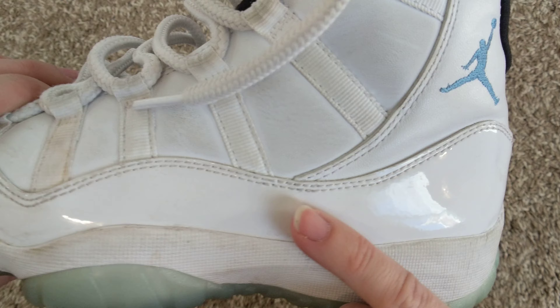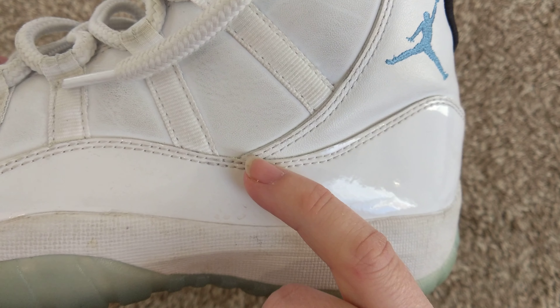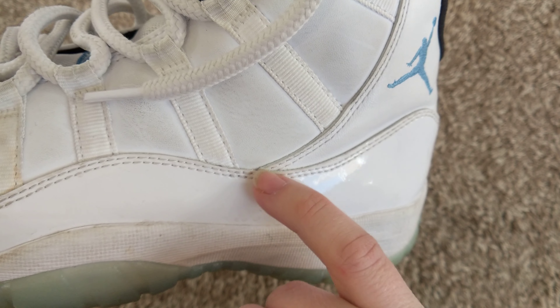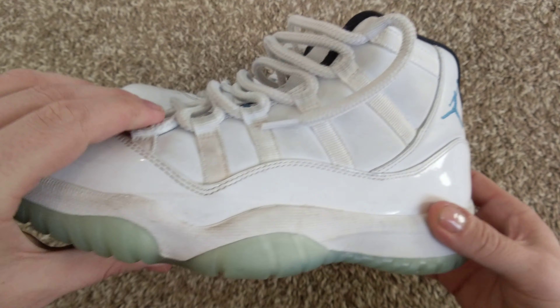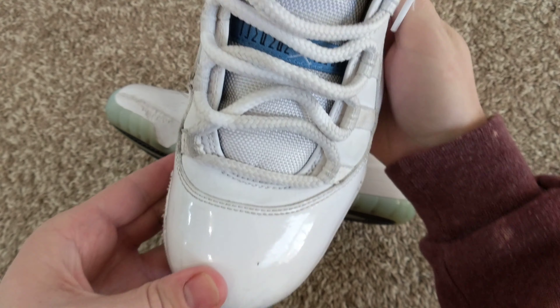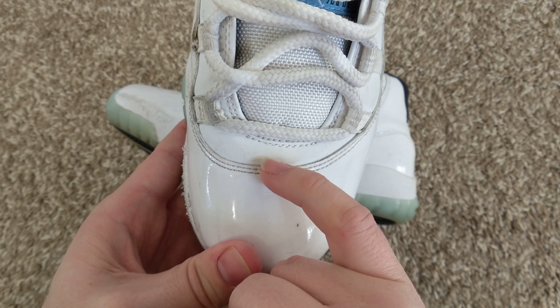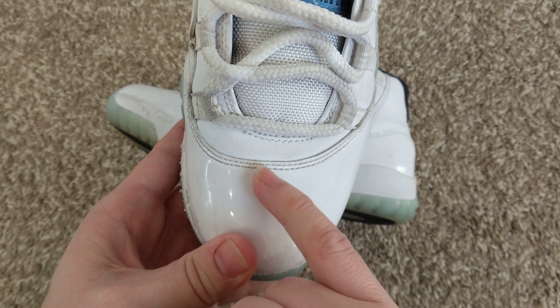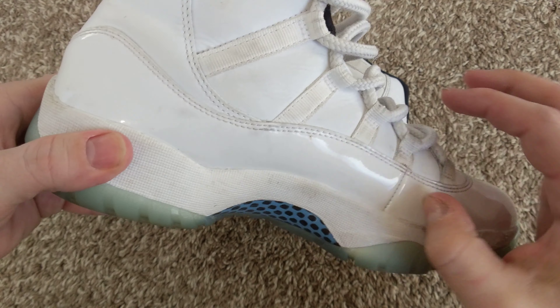Another thing you look for is there should be no Widow's Peak — like a bulge where this material meets the lower material — and it doesn't appear that there's one there. Also, on fakes, a lot of times you'll see something where the material's been cut, and you don't see that on these. These are real smooth all along there, so that's another good sign.